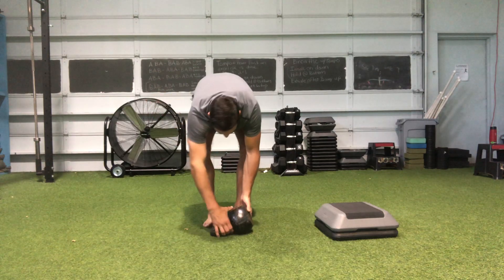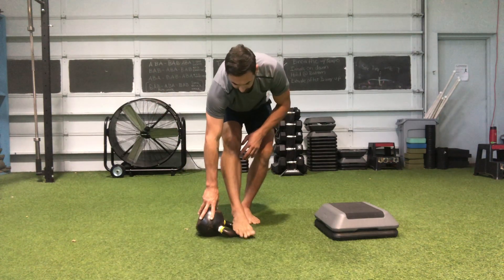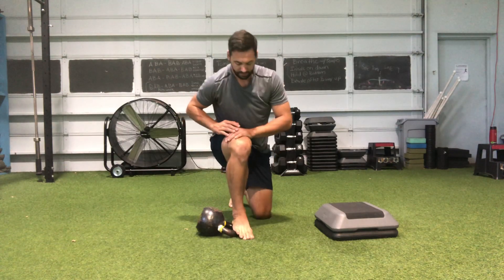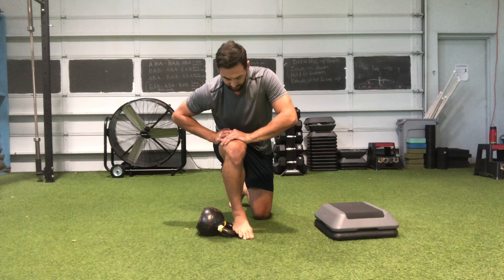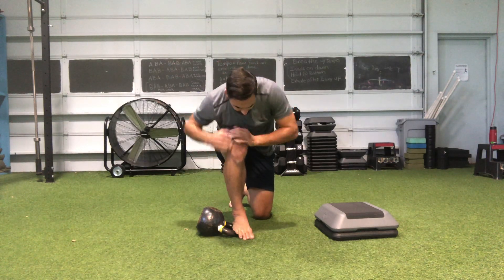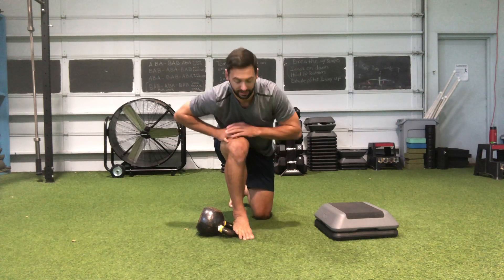You can also do this to the inside — set the fifth toe and the outside part of the heel on the kettlebell, then push to the inside, driving down to get a stretch through the medial side of the ankle.